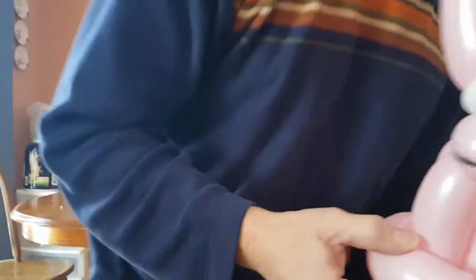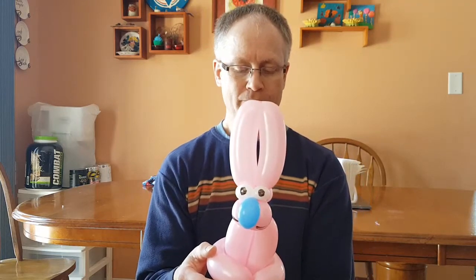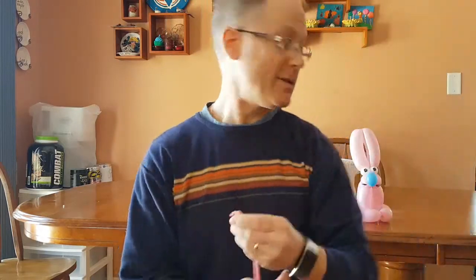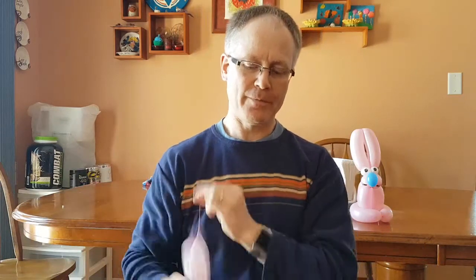Hello again. This is a bunny rabbit — I got the idea from Todd Neufeld off of one of the balloon magic magazines. It uses one 260 balloon — blue or whatever color — and a scrap of white for the eyes. I like to make my bunnies in pink with a blue nose, but I actually prefer blue with a pink nose. That's just my thing.